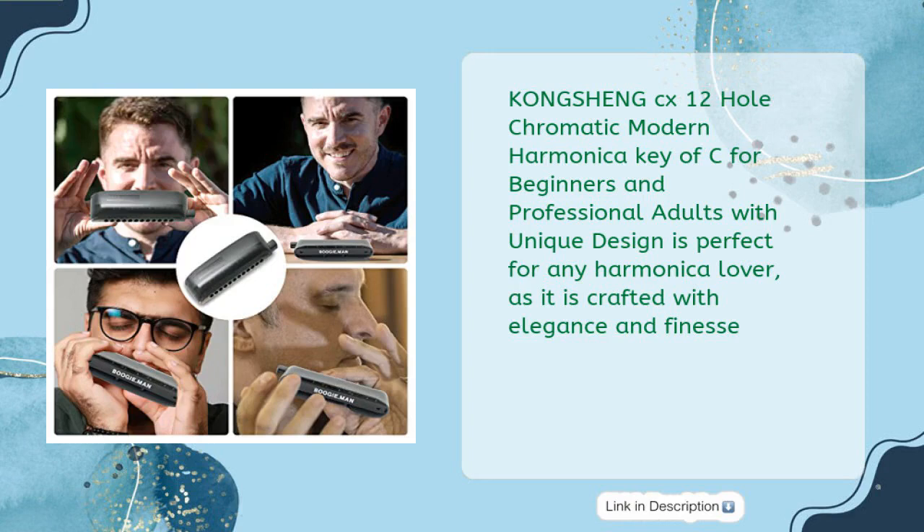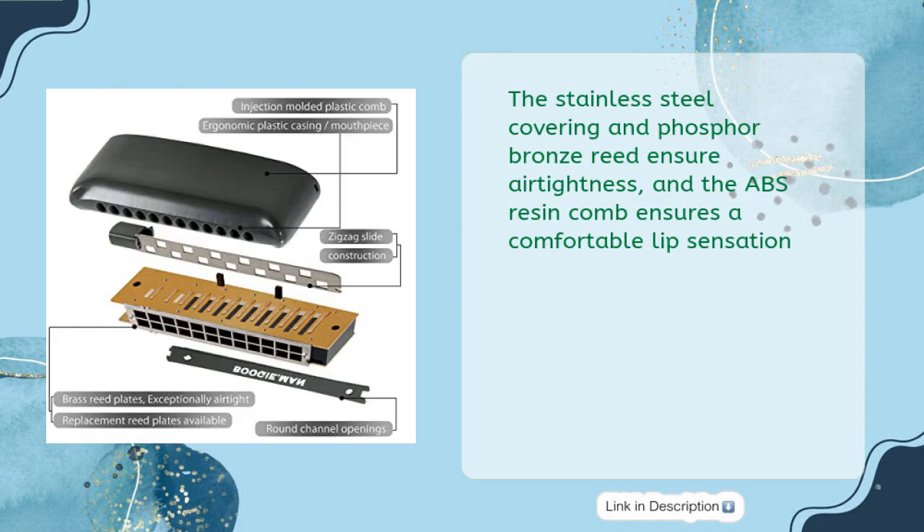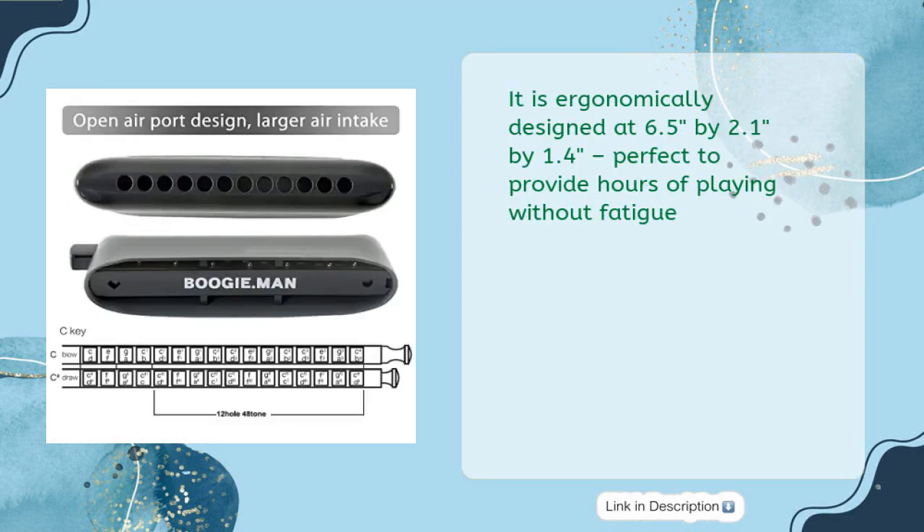Perfect for any harmonica lover, it is crafted with elegance and finesse. The stainless steel covering and phosphor bronze reed ensure air tightness, and the ABS resin comb ensures a comfortable lip sensation. It is ergonomically designed at 6.5 by 2.1 by 1.4 inches, perfect for hours of playing without fatigue.